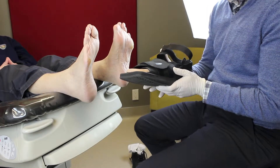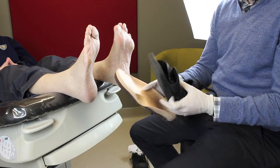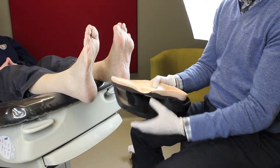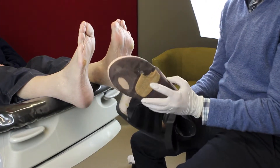We're using a total contact offloading sandal. With this, there's an orthotic device to accommodate and offload that pressure area. There's a recess within the orthotic itself, as well as build-up, to further offload that area.